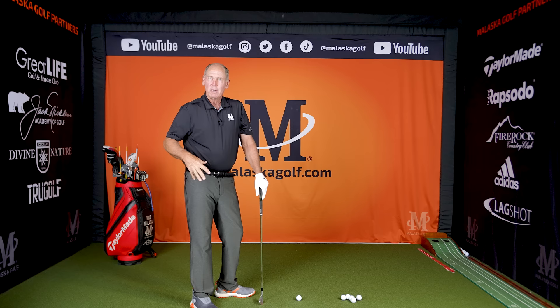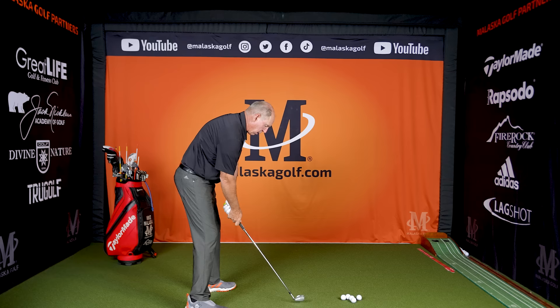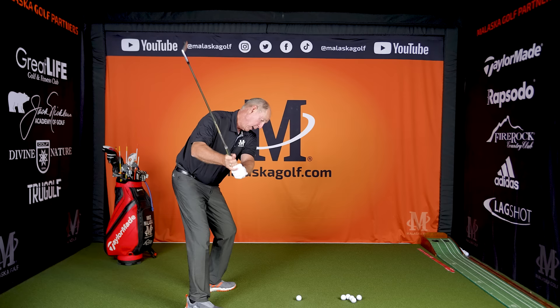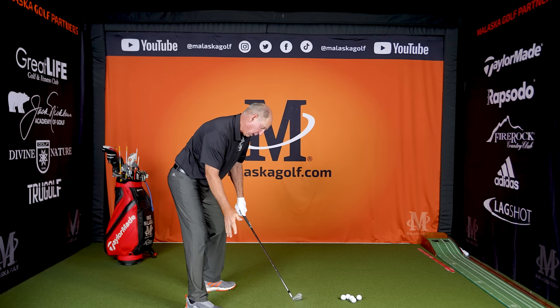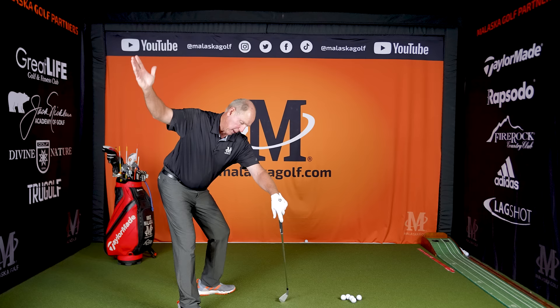If this hip works correctly, the club is in front of you sooner. It's in a better arc with less manipulation and less force that you have to use — your body twisting to get the club back on the ball. So if I set up here, go back, this moves out of the way, and I change directions correctly — there's plenty of room in here for my arms to swing into the ball. There's no getting stuck. I can really shallow my arms, make a big loop. There's plenty of room in here.